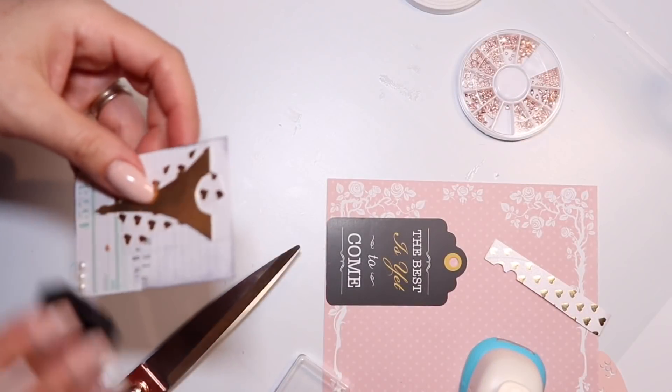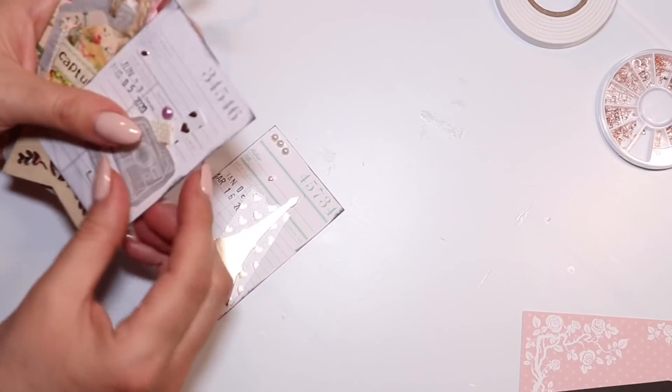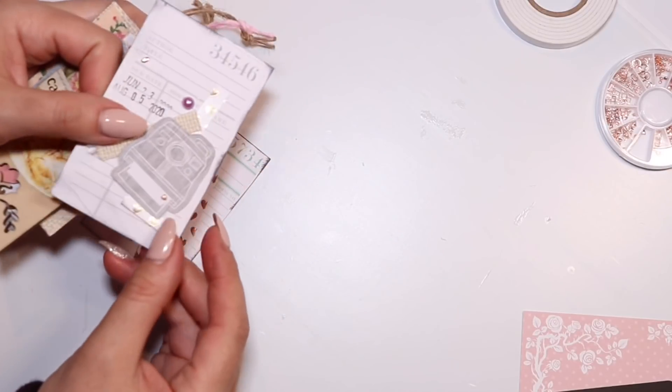How I often like doing this with my ink pad is I'll just kind of take it to the border and smudge it just like that. It gives you a little bit of an antique look.